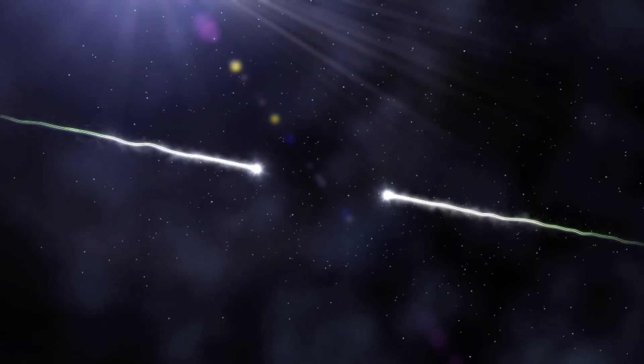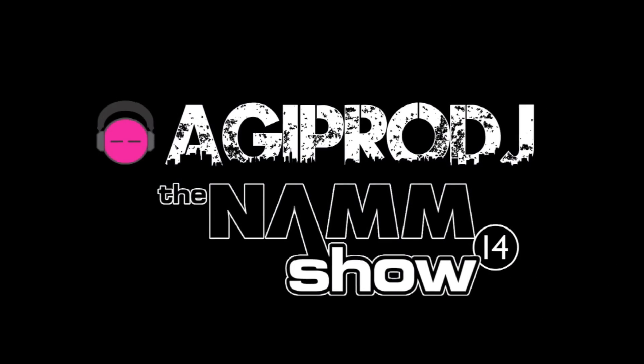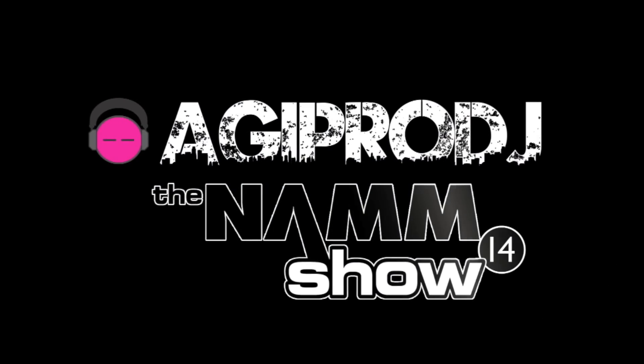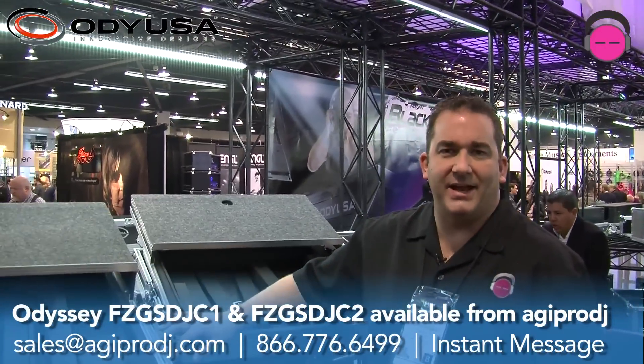The first to bring you the hottest DJ gear on the planet. You're watching coverage of Winter NAMM 2014. We are agiprodj.com. What's up everybody? DJ Ty, AGI Pro DJ, and we're here at NAMM 2014, hanging out in the Odyssey booth.